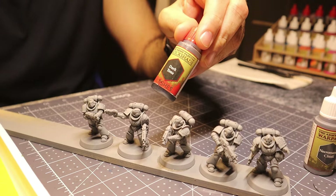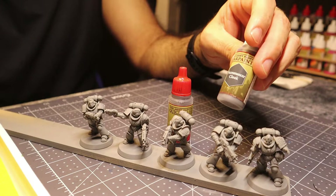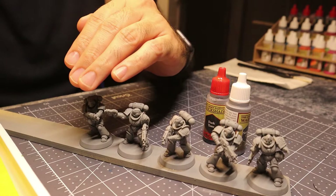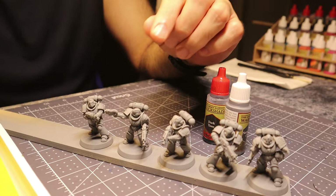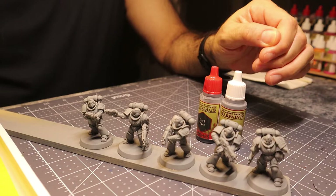On top of that base coat glaze, I'm going to add Dark Tone — a wash from Army Painter, similar to but not necessarily the same as Nuln Oil. The point is you want a wash to darken up the base coat glaze, taking your model from a dark gray to looking black, but doing so with shadows, highlights, and mid-tones. That's the thing that's so hard with a normal base coated black armor — if you base coat it black, it gets really difficult to add shadows. Using this technique, you get variations on black all over the model to make it more visually interesting.